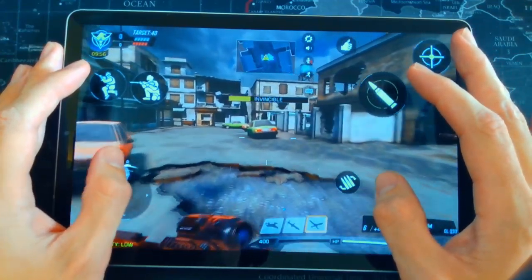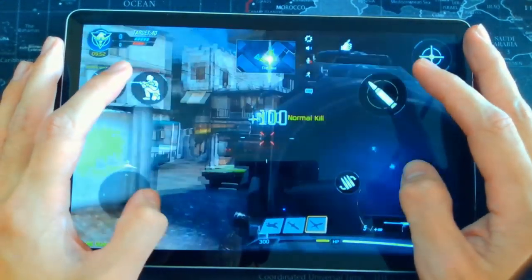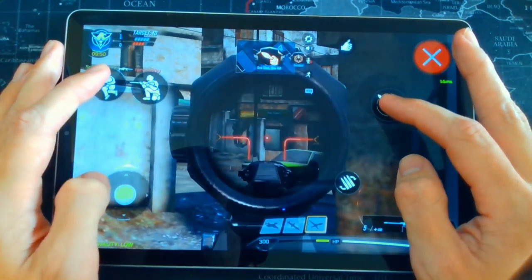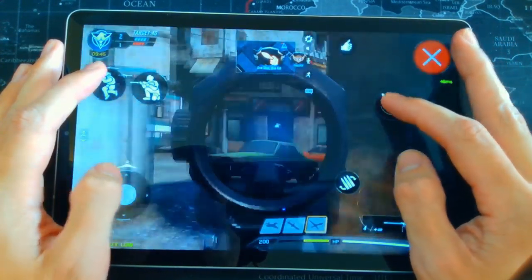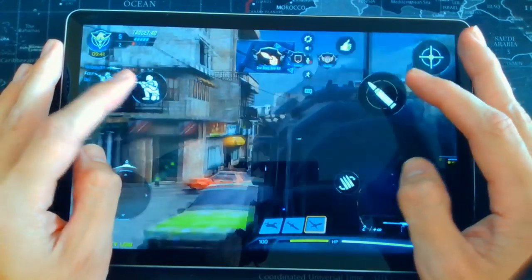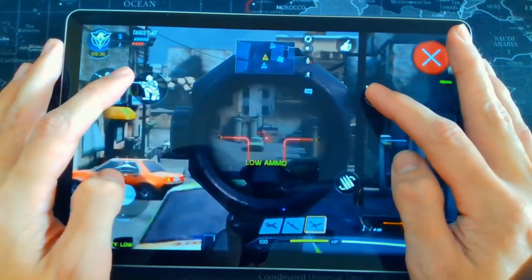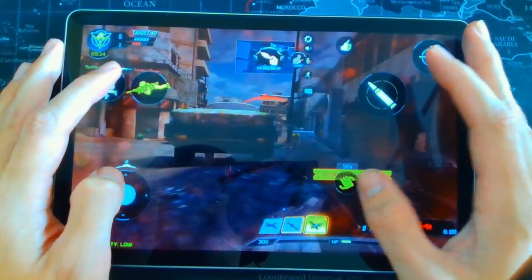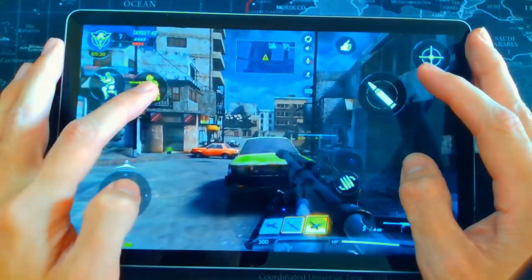Welcome back to another Call of Duty Mobile video. In this one it's going to be a bit different — I'm going to be showing you the best four-finger claw technique and a button layout that I use to be a pro in Call of Duty Mobile. I'm also going to be teaching you a few tips and tricks for Android devices to speed up your device and the actual game.